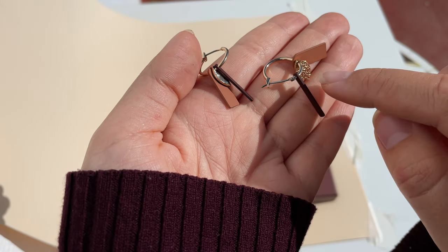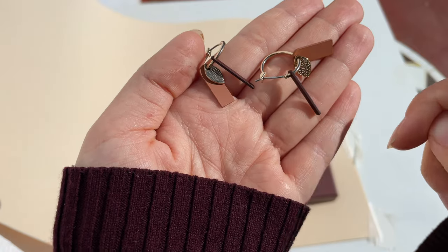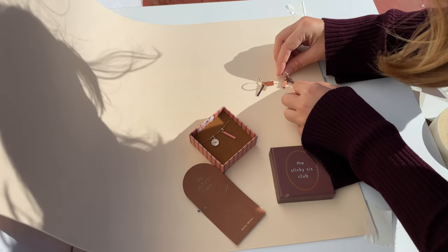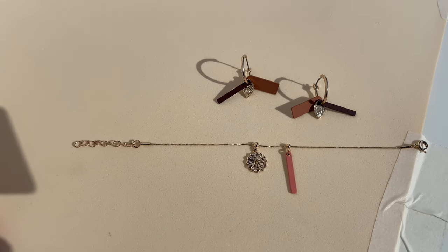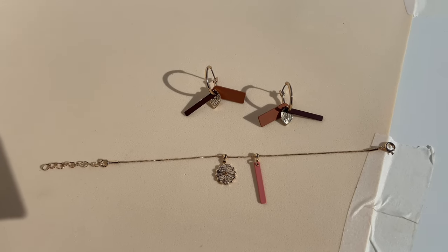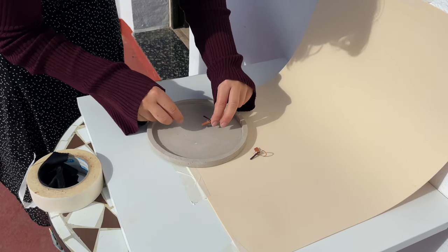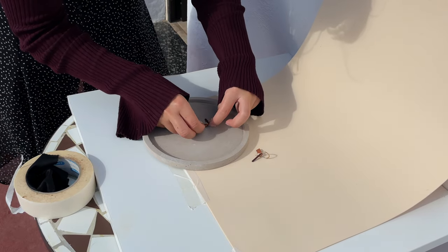These earrings have little lemons and they have different texture on both sides, so I want to show that in my photo. Whenever I'm coming up with ideas for photos I ask myself what's unique about this product and what's important to highlight. This earring placement already looks good — I might just take a minimalistic photo with this beautiful shadow on the side. I don't really like the porous texture of this background material so I might as well use this concrete prop from Betonfton and place the earrings here.